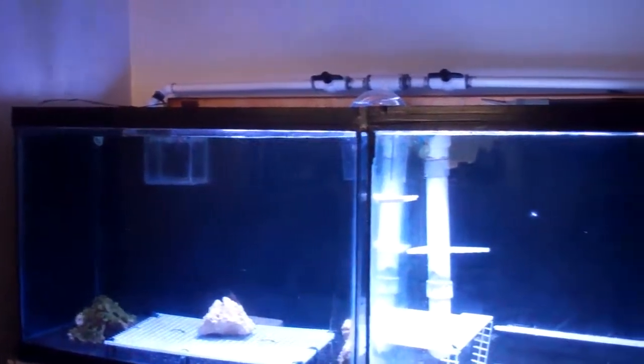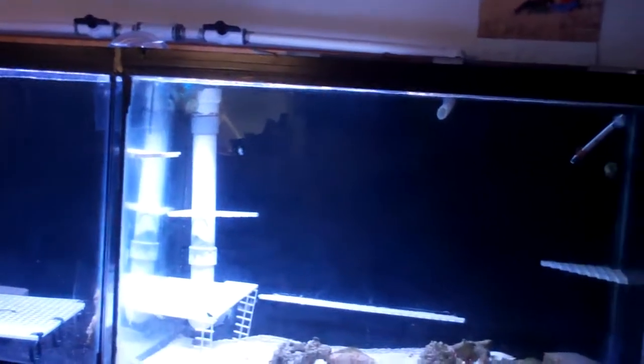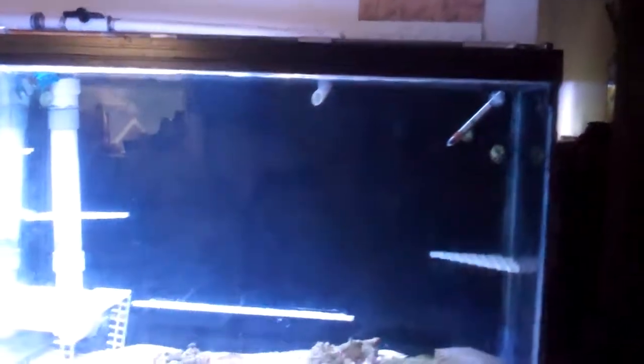Everything's doing good. I just got the reef bright on there right now, nothing special. The Aquamax reactor is pretty dark, you can't see it - the Aquamax reactor is not running, and neither is the Fozban 150. Other than that, everything's going good.